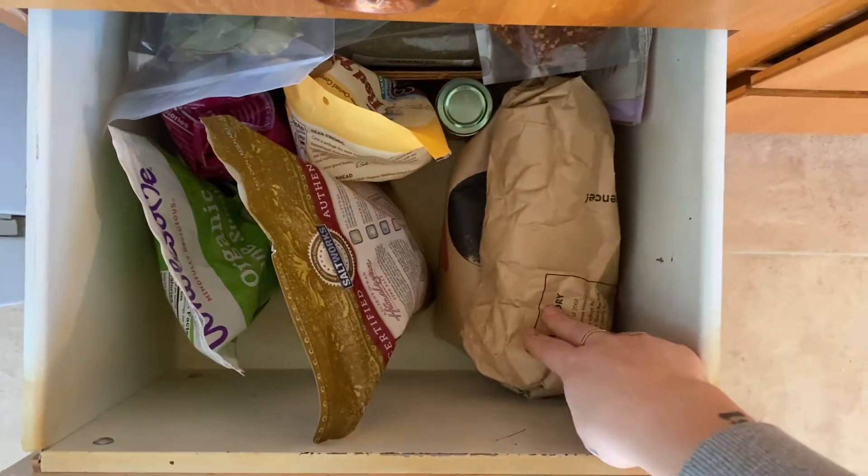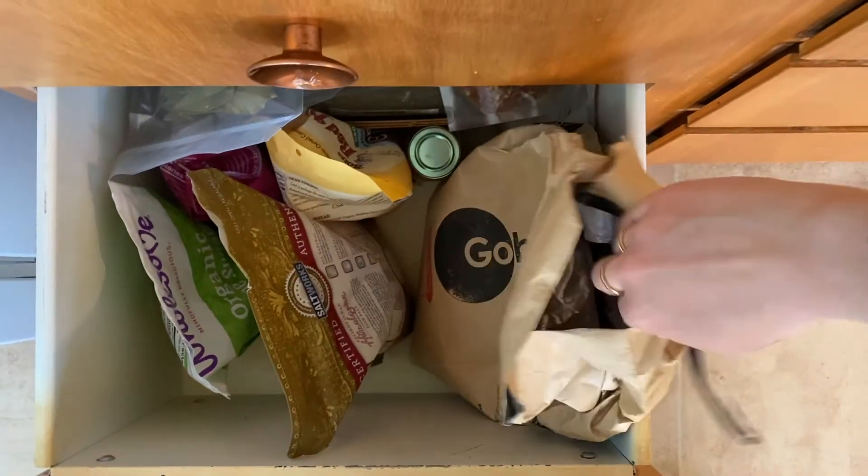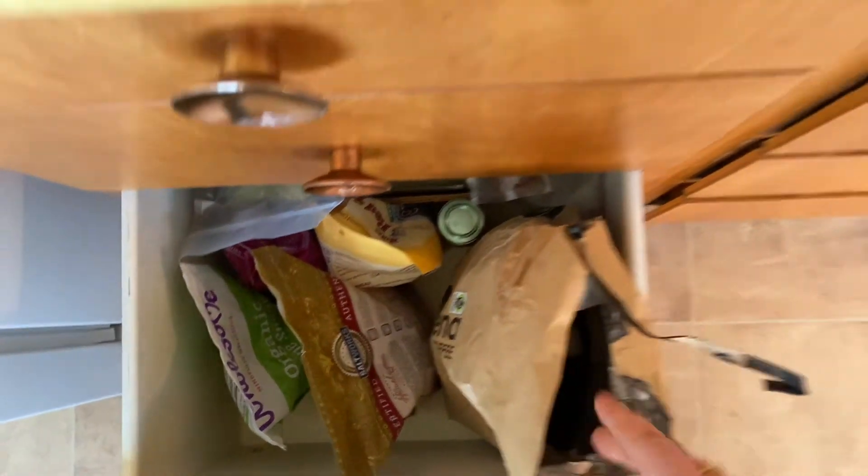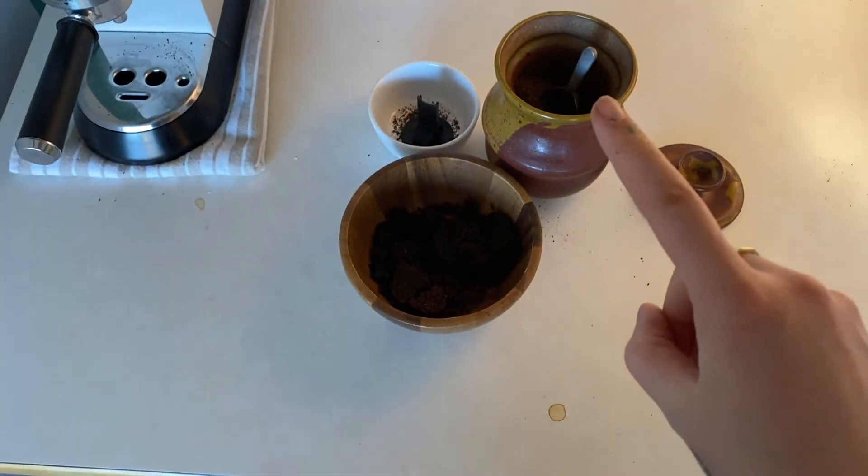Down here we keep the immediate fill-up — we have a little cup in it to pour into this jar.